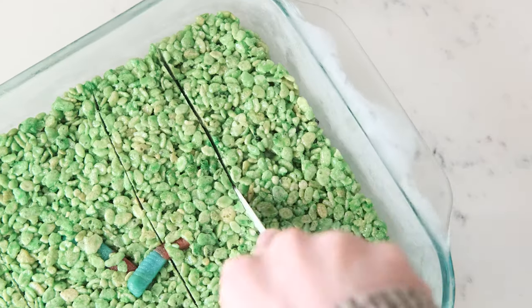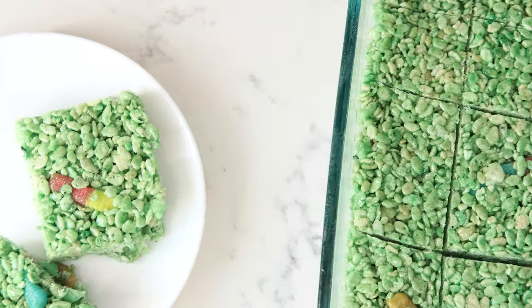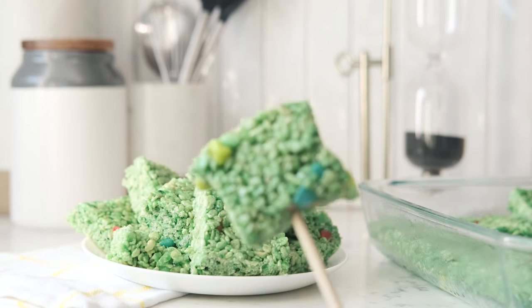Let it cool and then cut into squares. If you really want to get in The Last Kids spirit, you can even serve these on a spear!